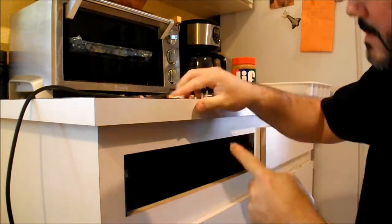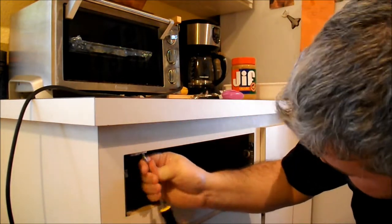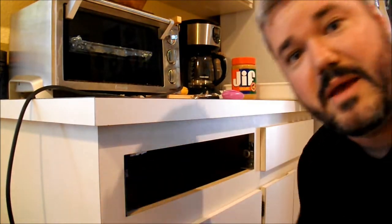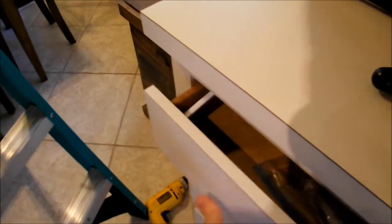Now that the holes are drilled, I'm going to take the wood screws and screw the catch in. Don't forget to make it nice and straight before you tighten it. And voila — we have a drawer that won't open. Close it, try to open it, it won't open. You have to reach in, press down, and open it up.